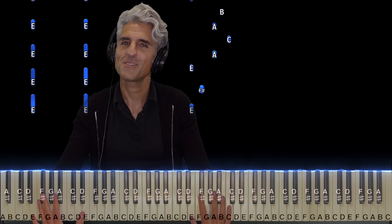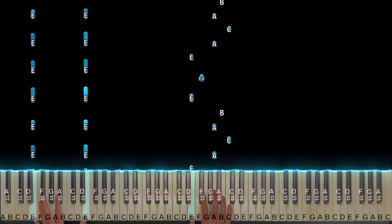It's your favorite piano teacher, signing off. Bye-bye.